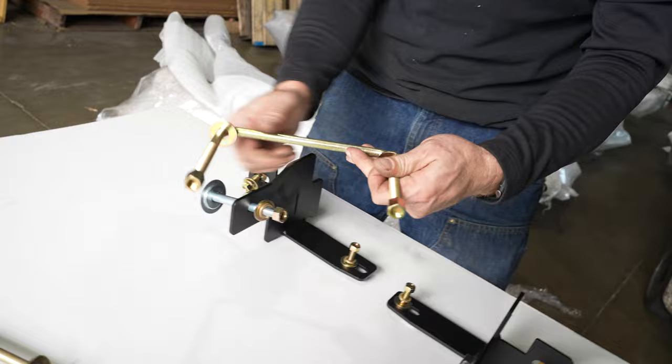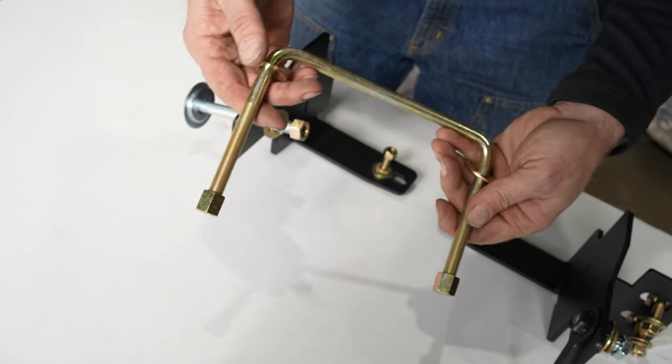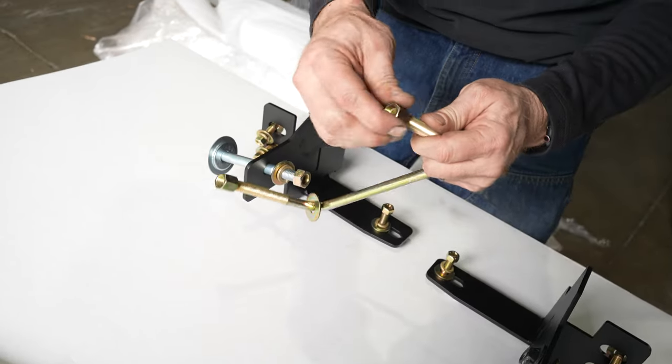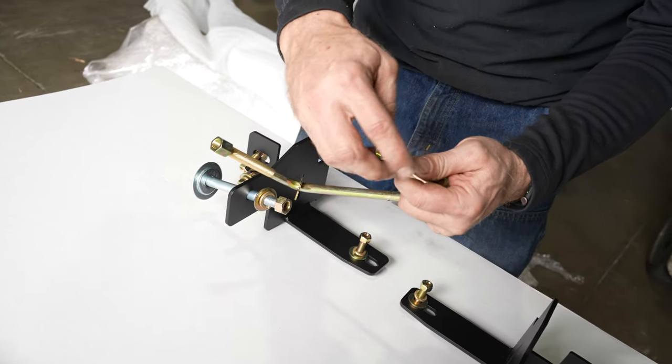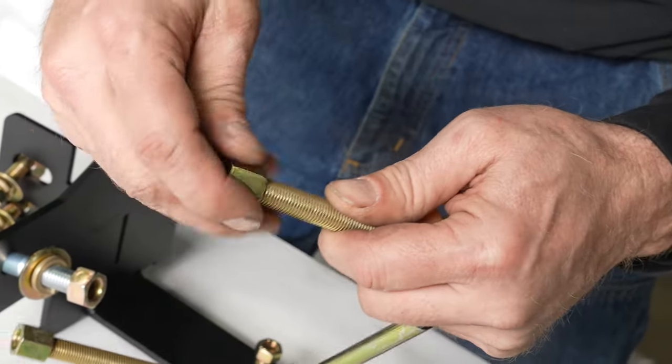These will be your U-bolts, your 7/16 U-bolts. Two washers each with your high nuts, and it's really critical that you don't cross-thread these — these are very fine threads.